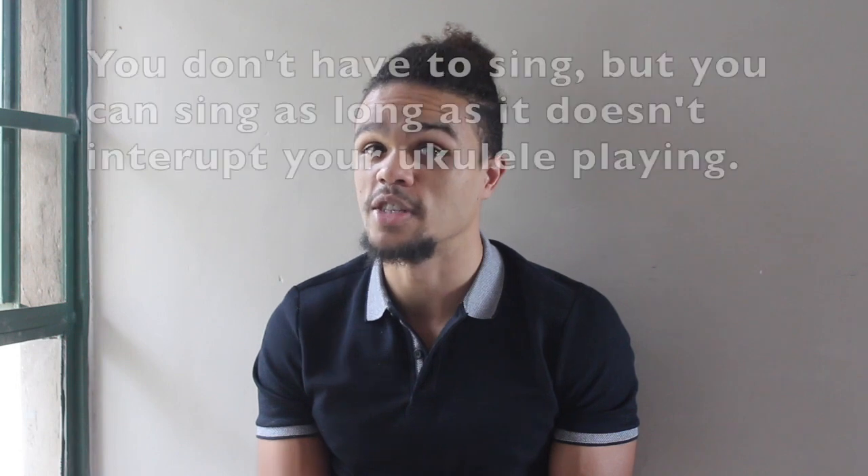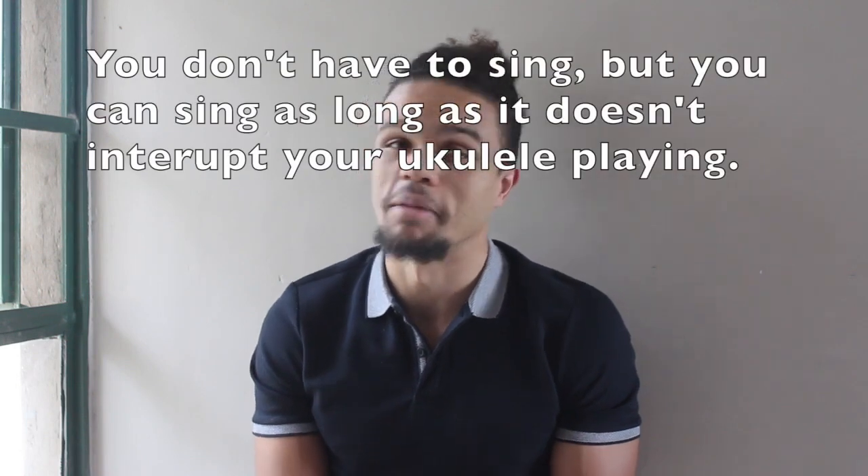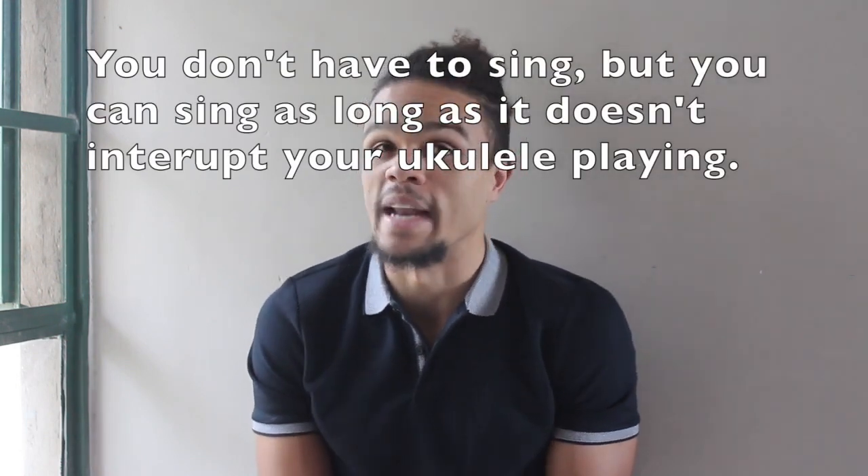I want to see if you can arrange a song according to the structure required and play it on instrument. You don't have to sing, but if you think you can sing pretty confidently without it jeopardizing your ukulele playing, then I'm not going to stop you. That'll be an added bonus and really cool, because that shows a new level of musicianship if you can play your instrument and sing along. But only if you can play your ukulele well — that's good enough for me.